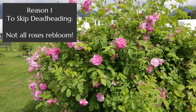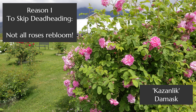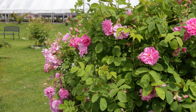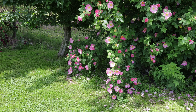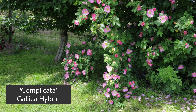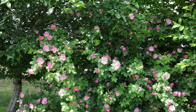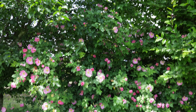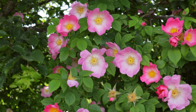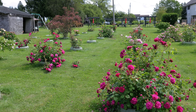That is not the case for this rose, Kazanlik — the perfume damask rose from which they get rose perfume. This one will bloom only once in the year no matter what you do to it. This gorgeous gallica hybrid is buzzing with bees and scrambling into trees, but it is not a repeat bloomer. It will only bloom once in the garden and then it's done for the season, so no amount of deadheading will be effort well spent on this rose.